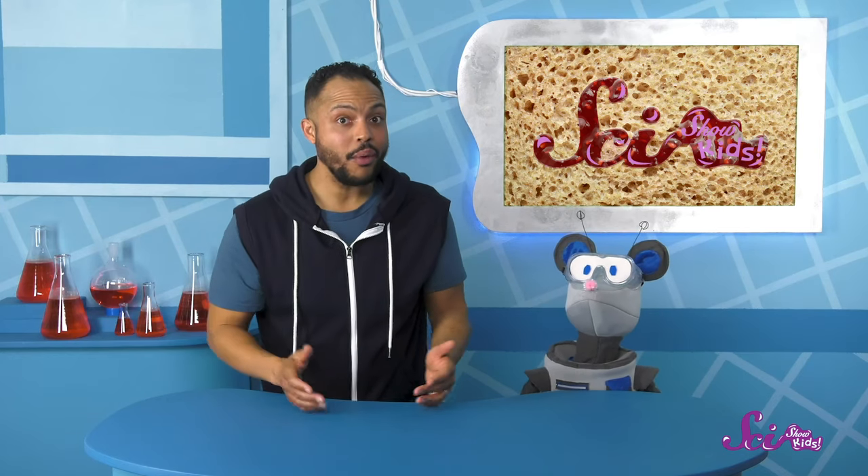I have an idea! We could make our own bread! It would be fun. And baking bread is a great way to learn some science!